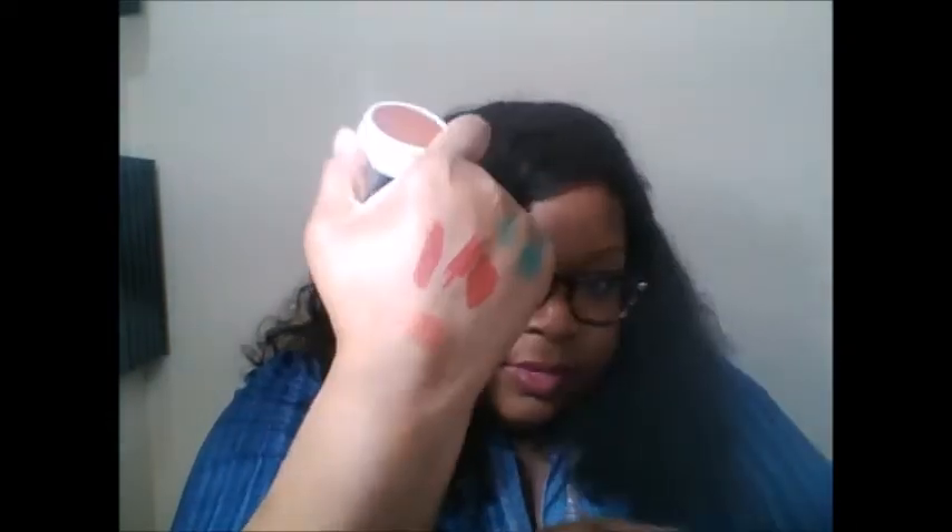The last item from ColourPop is Birdo, which has been on my list for real. This is a beautiful blush — it's like a coppery burnt orange. That's the only way I can describe it. Really gorgeous.